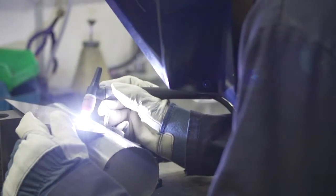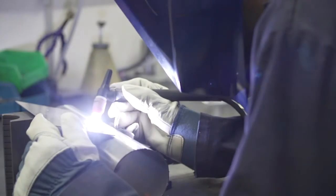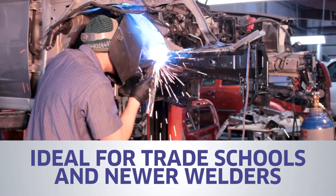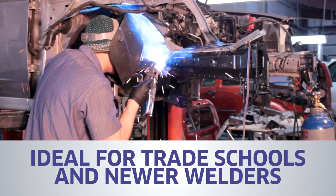That makes the AccuTroll regulator perfect for the busiest, most experienced welder. Preset functionality allows welding without constant monitoring of flow levels — simplicity that also makes the AccuTroll ideal for trade schools and newer welders.